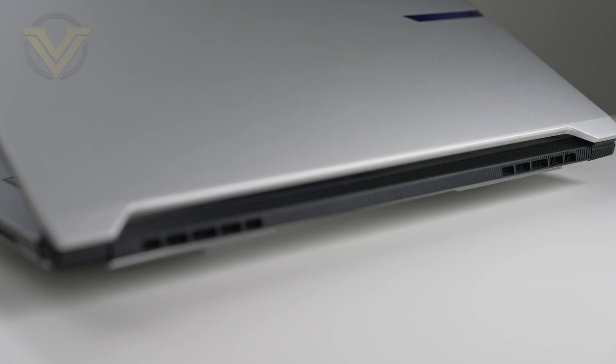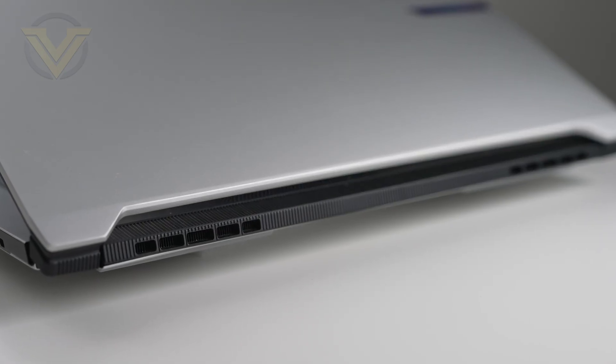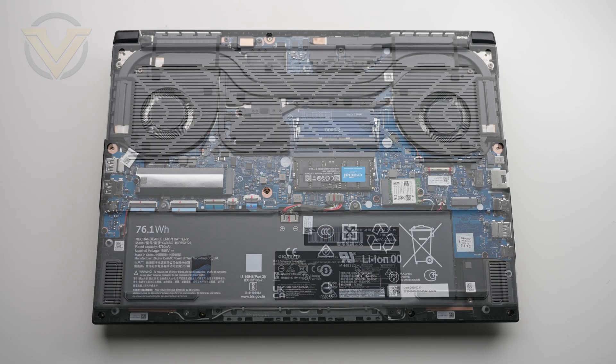Around the back, while we don't have any additional ports, we do have even more ventilation for those internal components, particularly for the CPU and GPU. If we turn the laptop over, we have rubber feet or strips to keep it from slipping and to create clearance for airflow. There is a large portion of ventilation covering the underneath for those internal components, and we have the spec label which details the SKU and serial code for technical support. Let's take off this back panel now to have a look at the internal design and hardware.